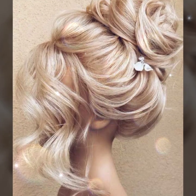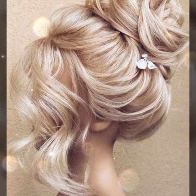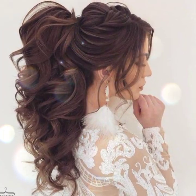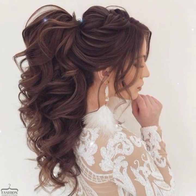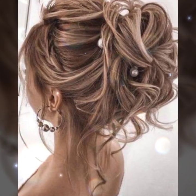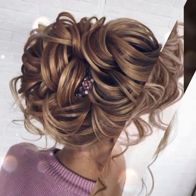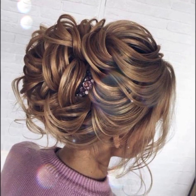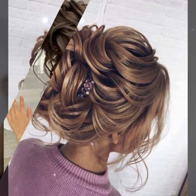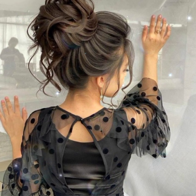Guys, gather your tresses to form a high ponytail. Step 2: grab the length of your ponytail and begin twisting it around. Go for a tight and neat high bun, just like Cat Boss wore at the 2019 Vanity Fair party design. Don't forget to bring extra bobby pins.